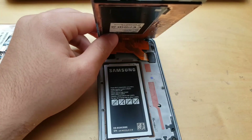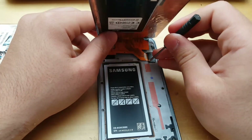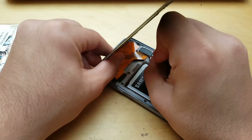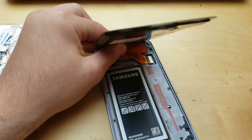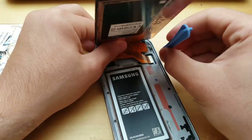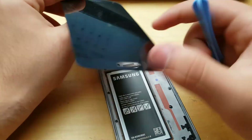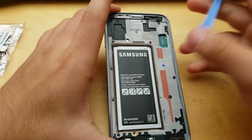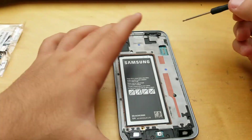Then get yourself a minus head screwdriver and plug it right in here and just pop this plastic piece out. Now get your spudger, because we don't want to bend the pins on the LCD connector, and pop it right in here — the LCD comes loose. Now you need to unscrew all those screws.